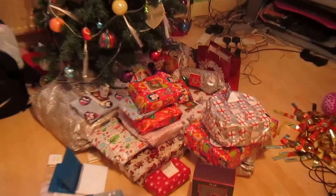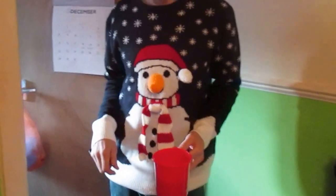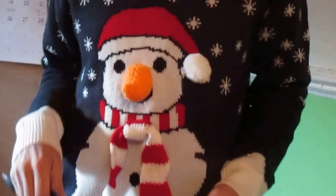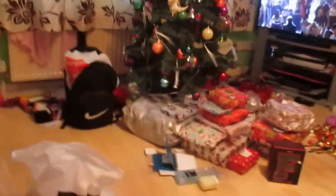So here are all the presents. This is my dad — say hi! Do you like his Christmas jumper? This is the box the camera came in, so this is the camera I got. I had to charge it up first.